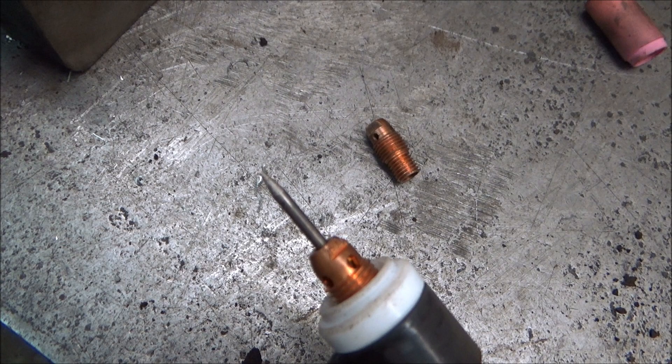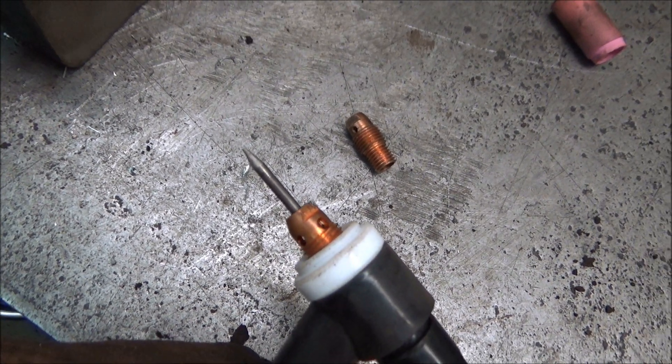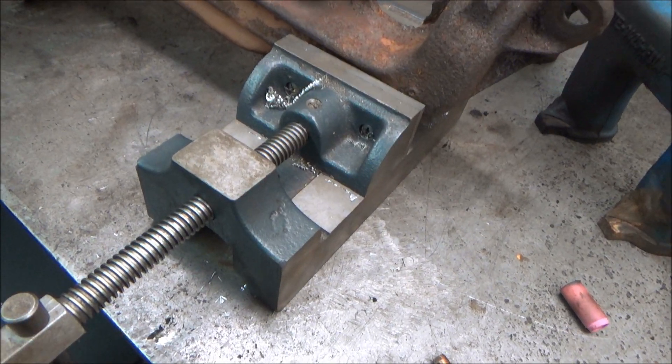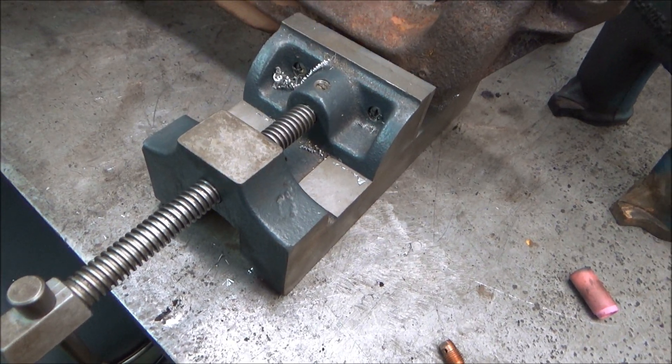When you do this, you want the tungsten sharpened up pretty good so you can focus the arc real well. When you do it this way, it heats the bolt up all the way through and it comes out easier.